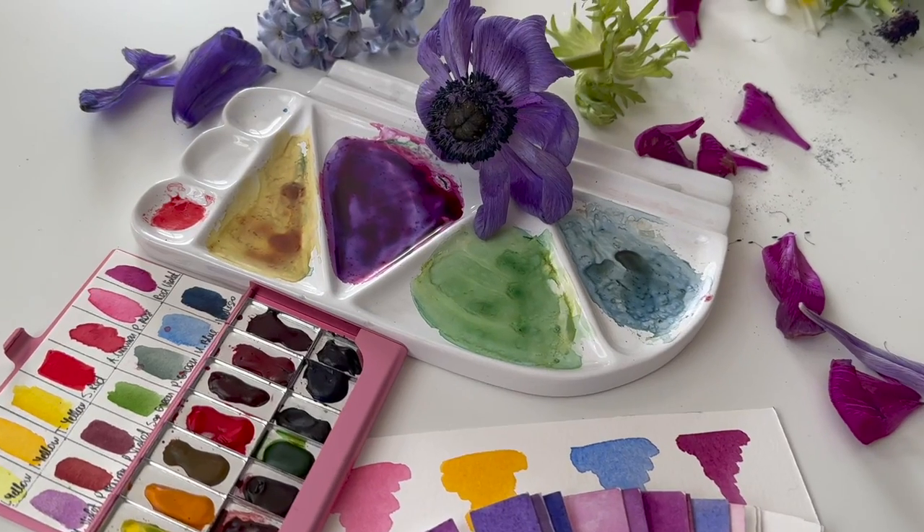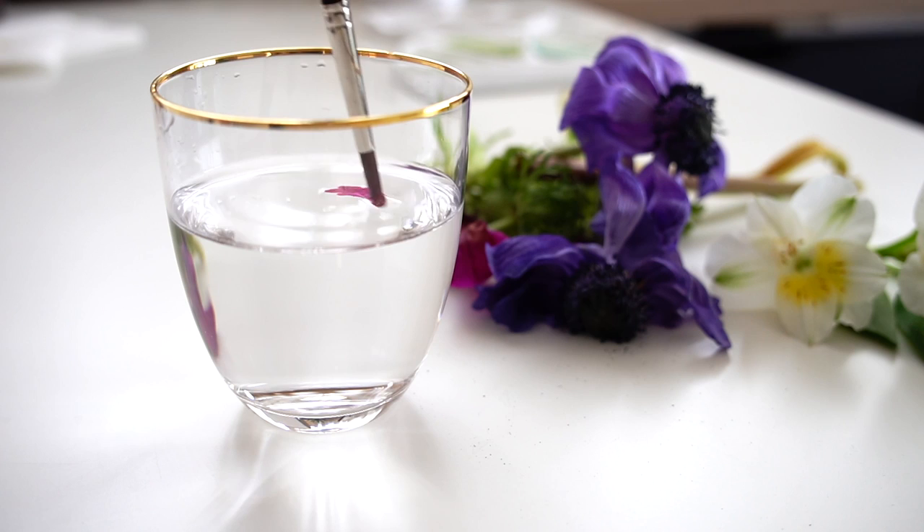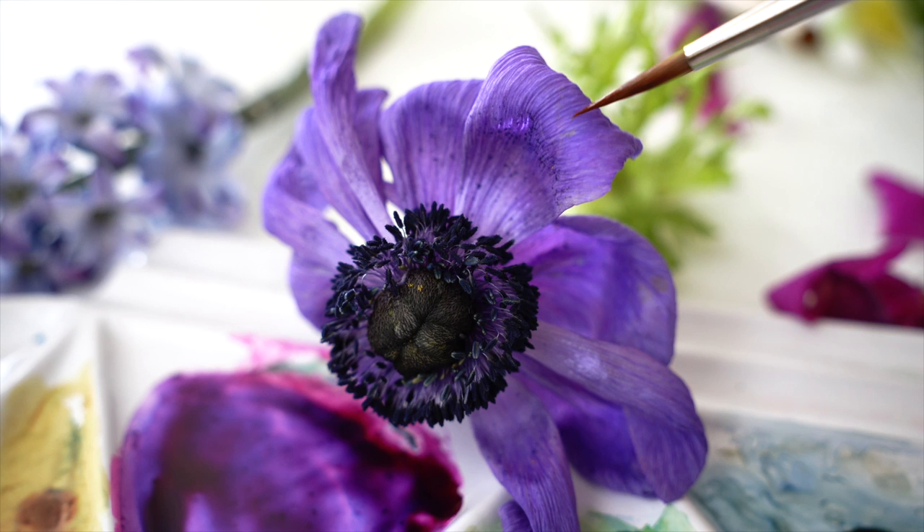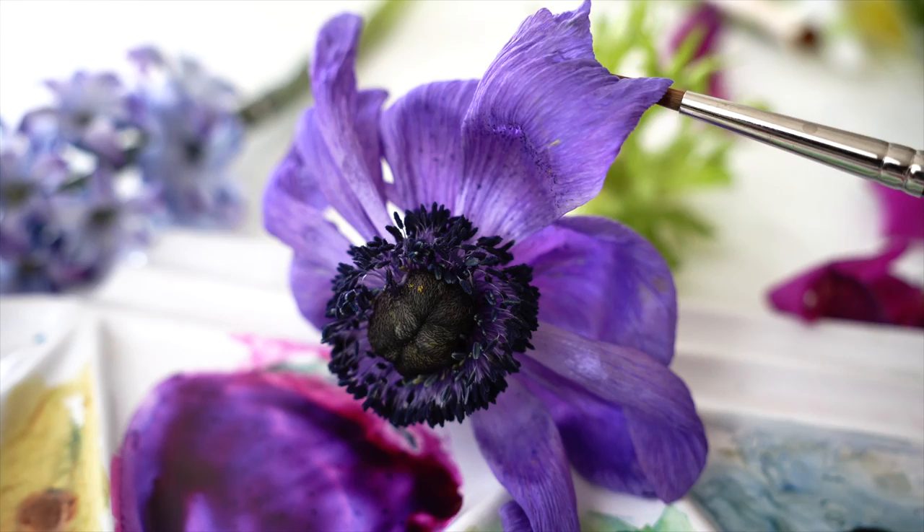Do you like violet flowers? Spring is full of violet color and in this tutorial we will make violet flower watercolor mixes. For the next painting I chose a violet anemone flower. It is already fading but it's so nice to have a real subject in front of you.